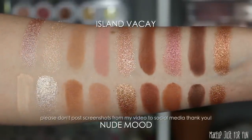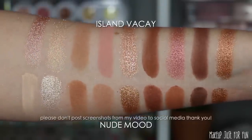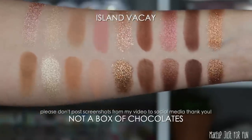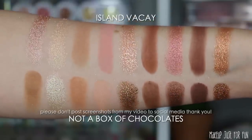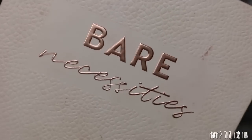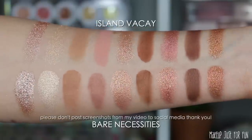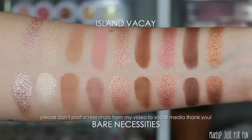I was actually surprised by some of these comparisons because I thought they would be a much closer match. It seems like some of the pinky shades in Island Vacay are setting it apart a little bit from a lot of the neutrals previously offered by ColourPop. The 'Not a Box of Chocolates' palette is one of my new favorite neutral palettes — I really enjoy it and thought it was going to be a dead-on match, but those pink shades have a little twist. However, the mega palette 'Bare Necessities' makes almost an exact match — that's really the same shades with just a couple of differences, so by far the best dupe in my ColourPop collection.